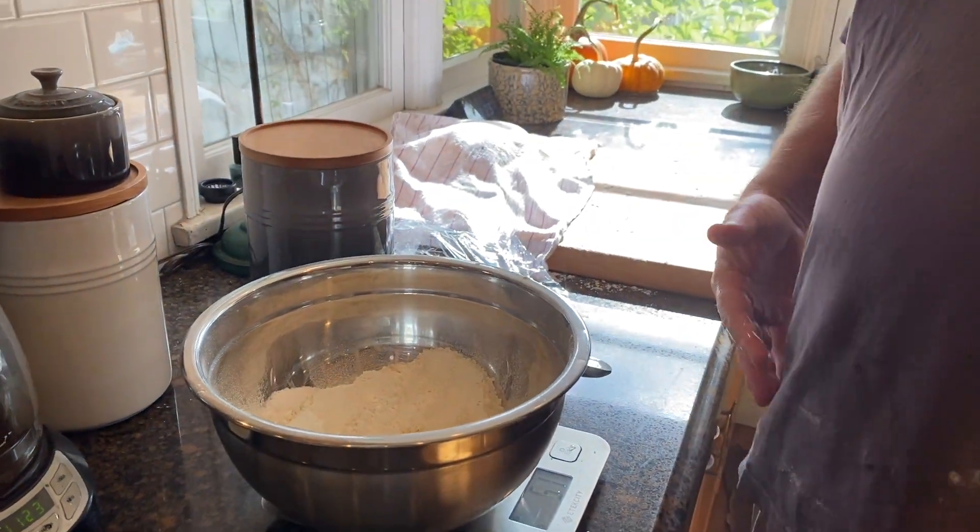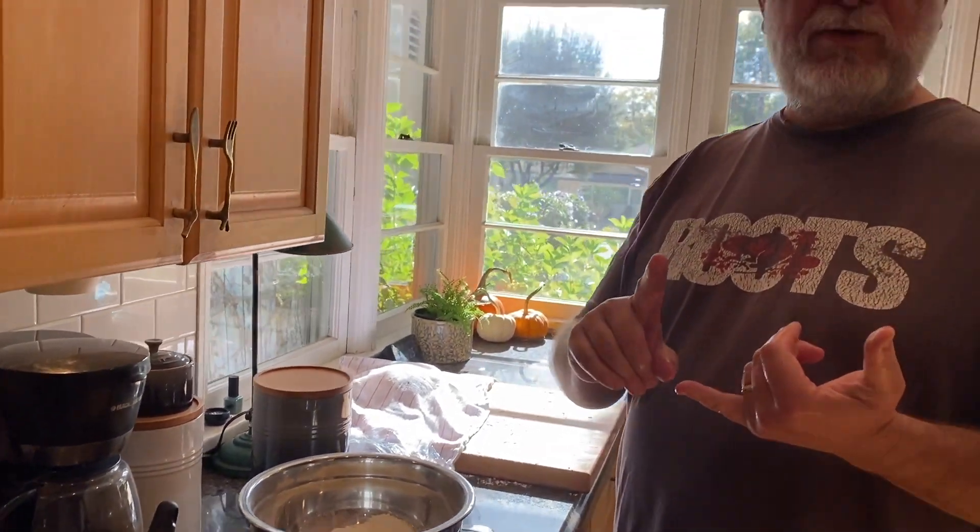So far I've put in 500 grams of flour, 9 grams of salt, and 50 grams of my starter. The last ingredient is the water.